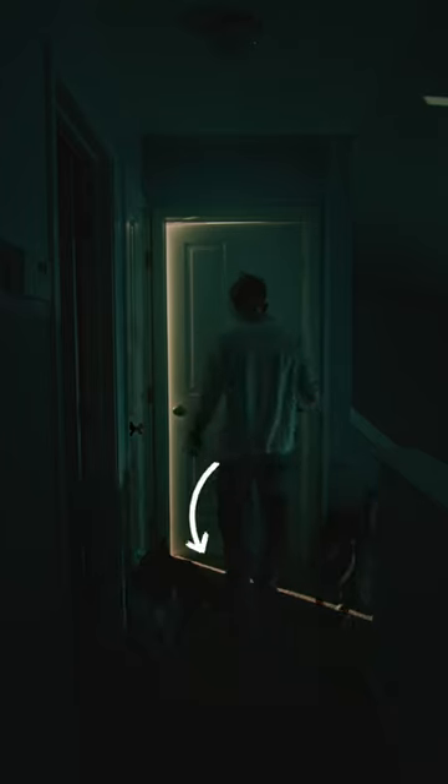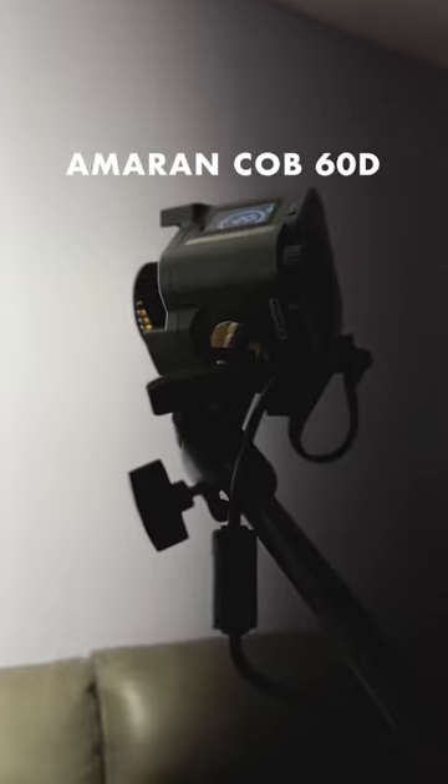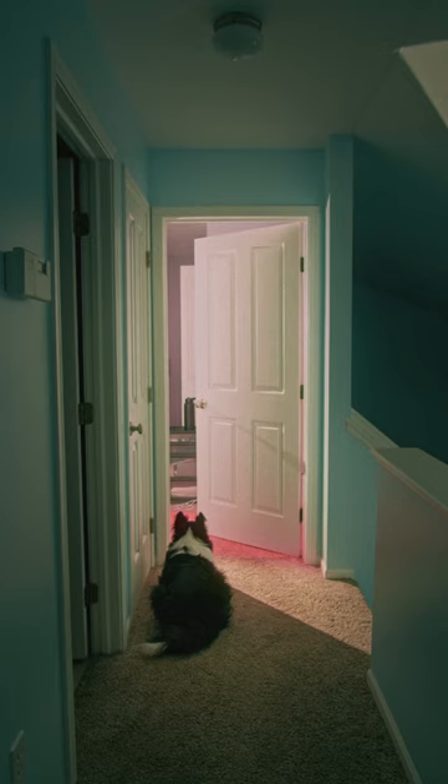Now for the light behind the door. I wanted a strong light strip and we can get that by using a single source LED light like the Amaran 60D. We have light but now we need color. We'll add a red gel and, learning from past mistakes, keep that gel further from the light source.